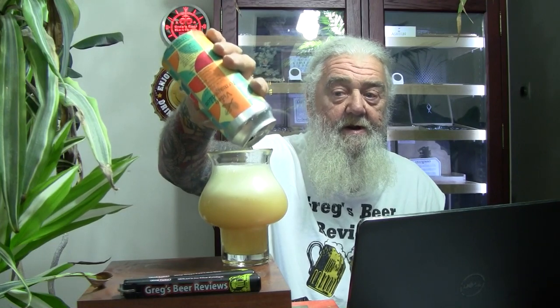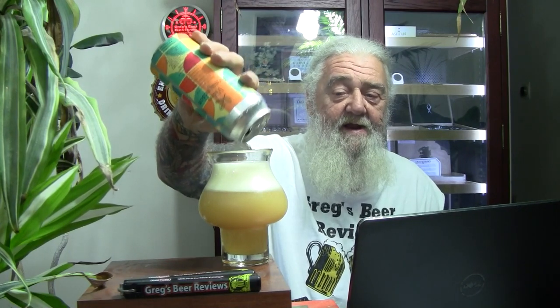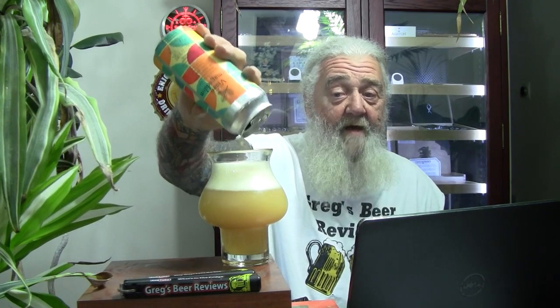Very smooth, pleasant, easy drinking beer. Very tasty. I would buy this beer if it was available here and it had a date on it. I'm kind of partial to these New England style beers — definitely my favorite style. IPAs, double IPAs, and even pale ales. I've had some really tasty New England style pale ales too.